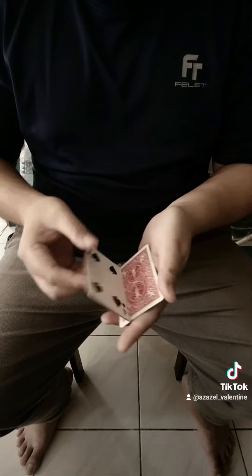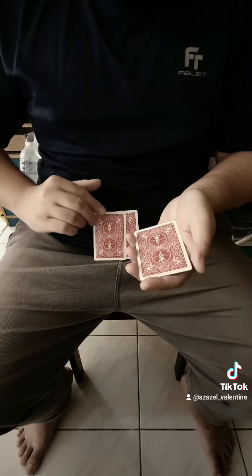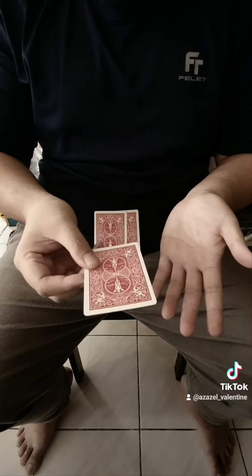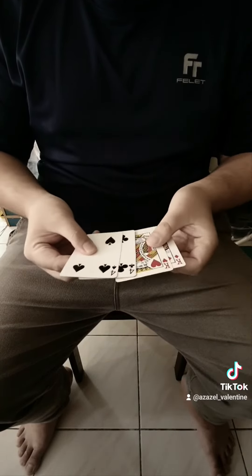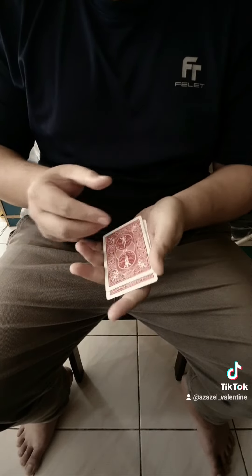I'm gonna do this one last time. I'm gonna put the two black fours over here, and you guys can see the two red kings. With one last shake, they switch places with the two red kings. Thanks!